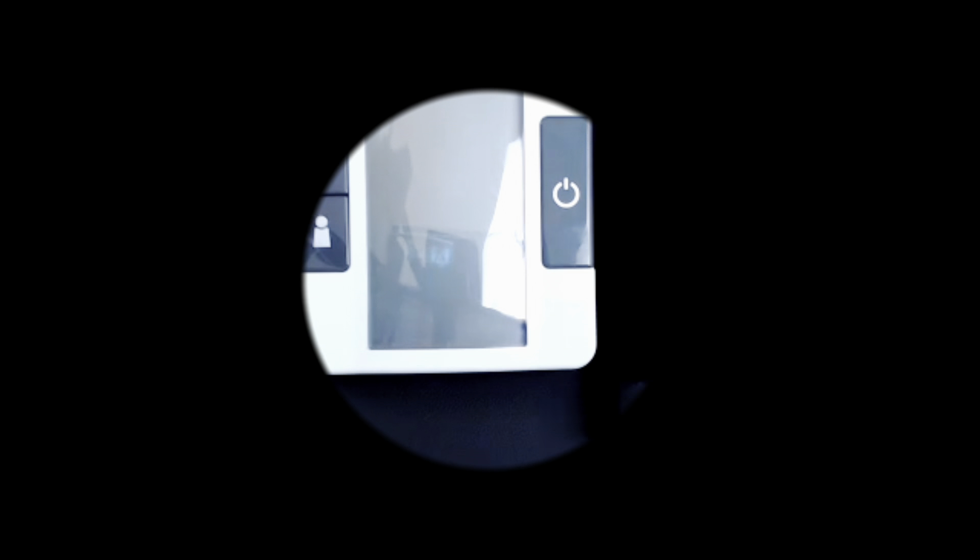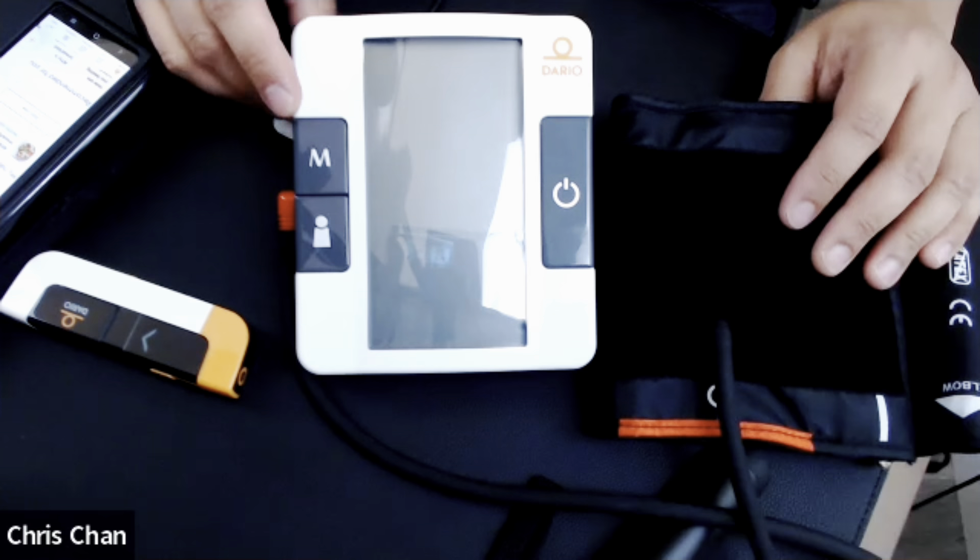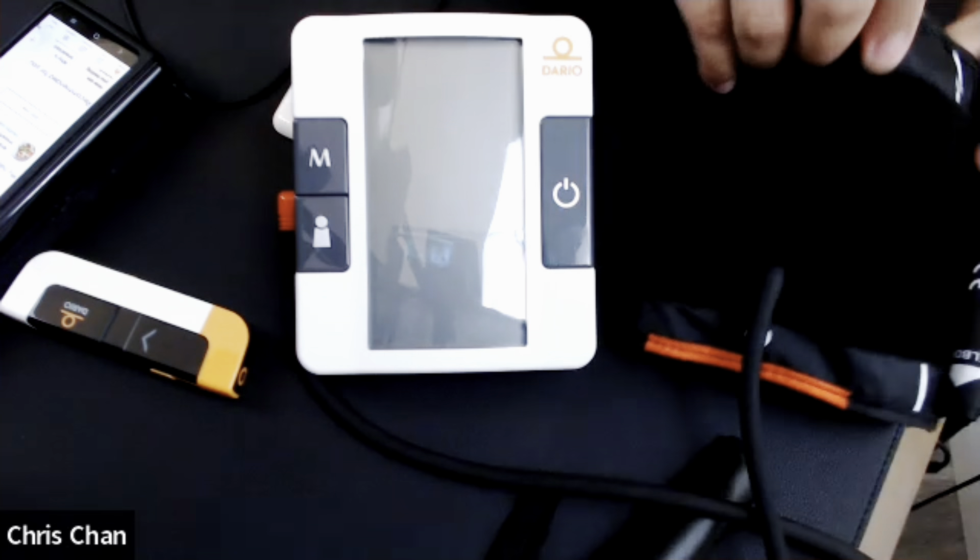Hey everyone, welcome back. This is John from Friends to Your Benefits. Today we have a special episode. We have Chris Chan, an expert with digital health solutions, and today Chris will give us a demo of the Dario Health blood pressure monitor. So here we go.